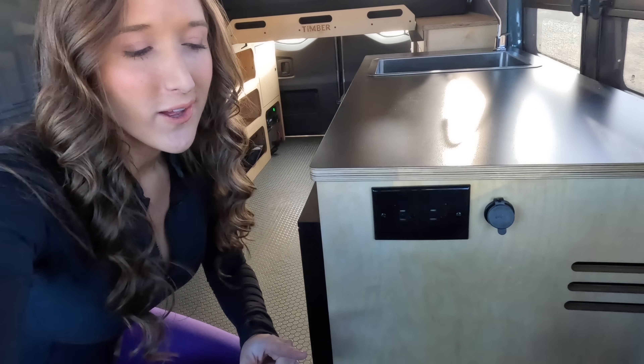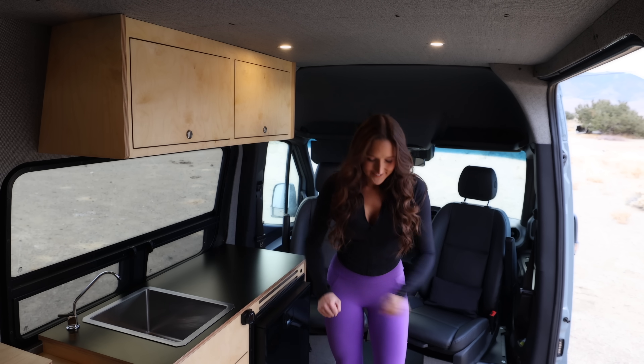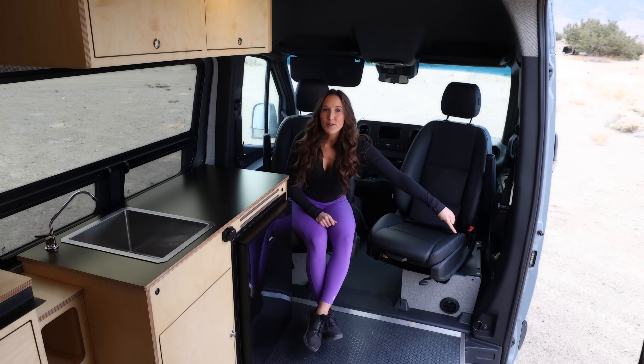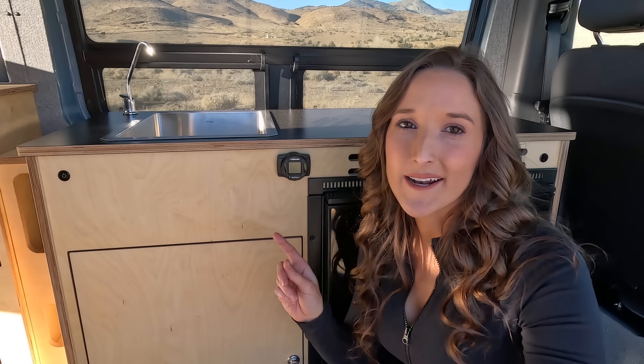The outlet by the galley is also in a great location because I can plug in my induction cooktop right here. My favorite area down below the passenger seat is the diesel heater. This is the Evo 40, and this particular diesel heater has been calibrated for high elevation camping, which means it should work even when I'm camping up in the mountains. Some are not calibrated for that, so make sure you pay attention to that if you're looking into diesel heaters.